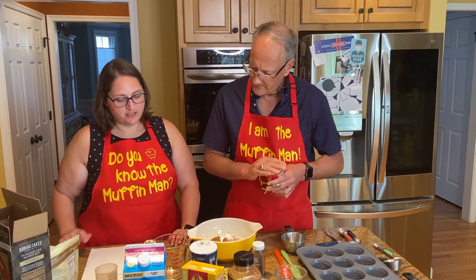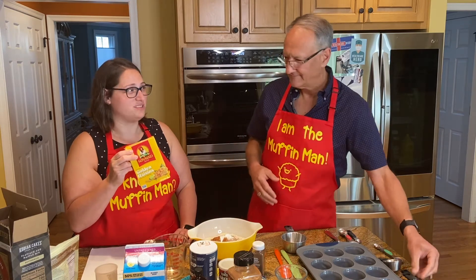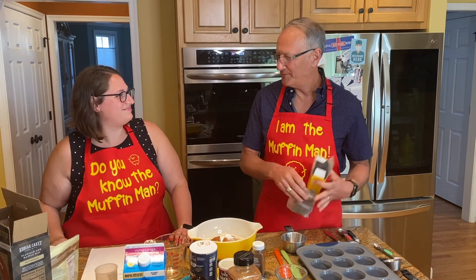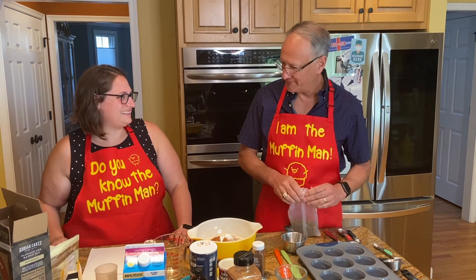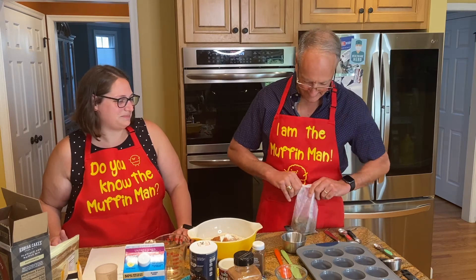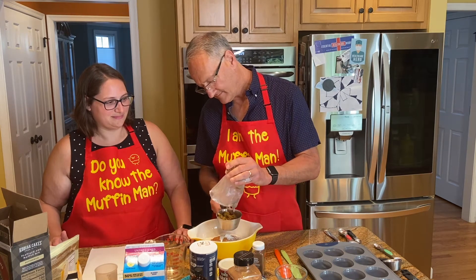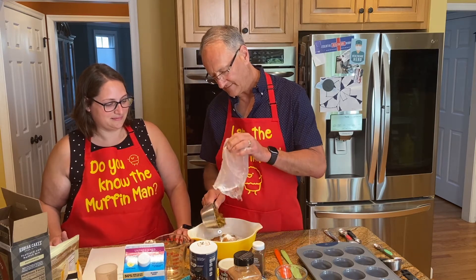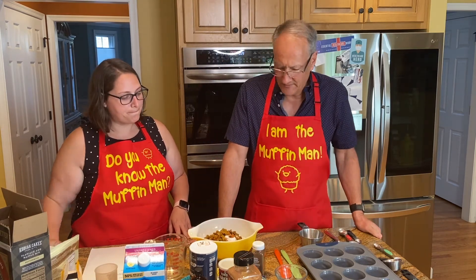Now for the golden raisins. These remind me of my bubby — my bubby always had golden raisins in her house, never the brown raisins. I'm a golden raisin person too. It gives me childhood memories; they're special. I don't know what it is about the dishes we ate growing up.